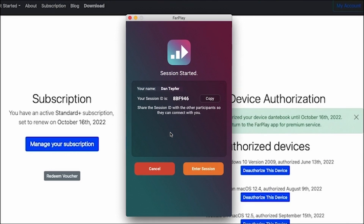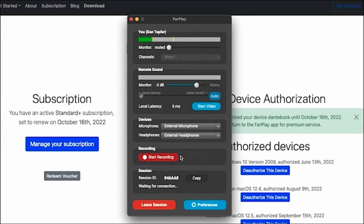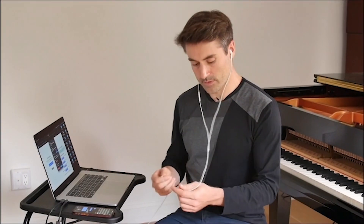I'm going to text that session ID to my friend Massimo. I could have just copied and pasted it into an email or into my Messages app on my Mac — that would have been fine too. In the meantime, while I'm waiting for Massimo to connect, I can hit Enter Session. Here I can set my preferences, so I can check that my microphone is set to my external microphone and that my headphones are set to external headphones. That's the simplest case where I'm just using these Apple earbuds.